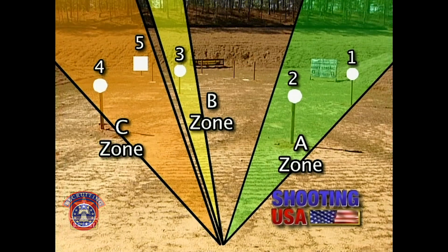Plates four and five will round up Section C. Although different distances, they are in line with one another and allow for a good, fast transition.